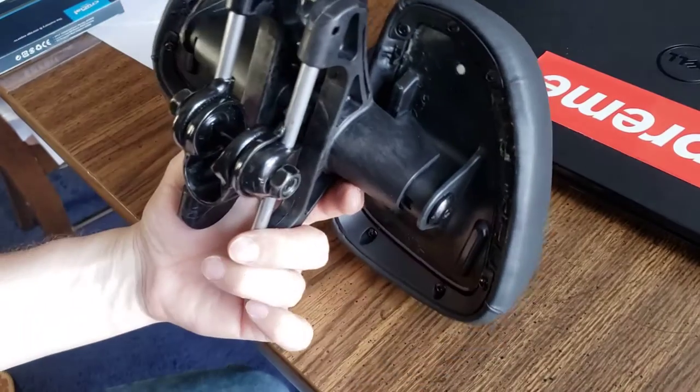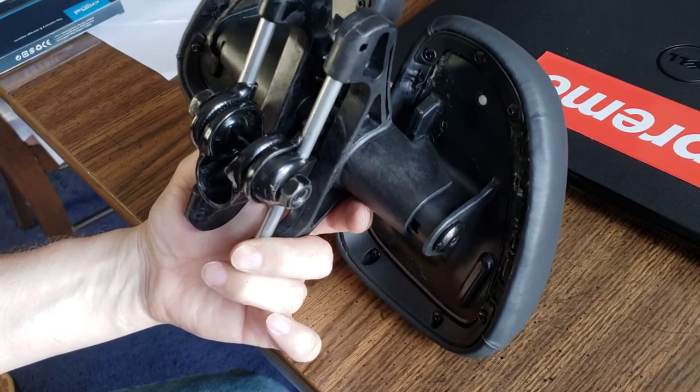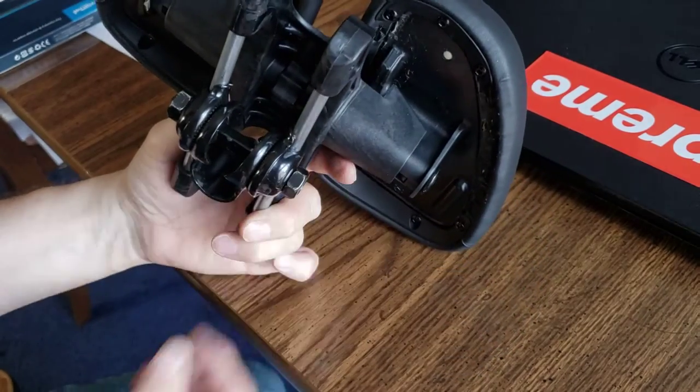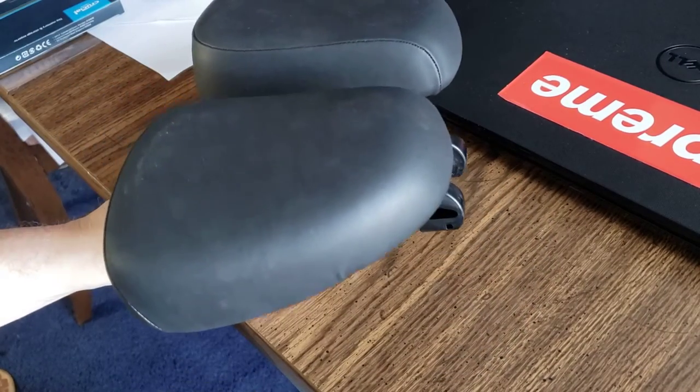Well, that's how you do that. Because I always forget how to do that whenever I see this thing disassembled. I hope that helped. If you have any questions, let me know. Take care.